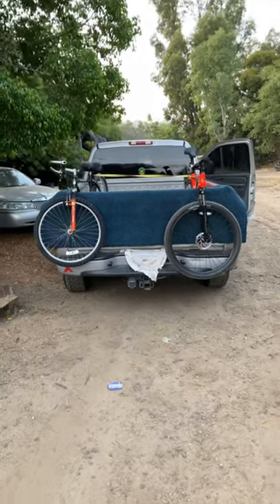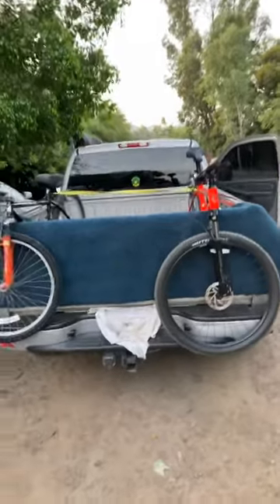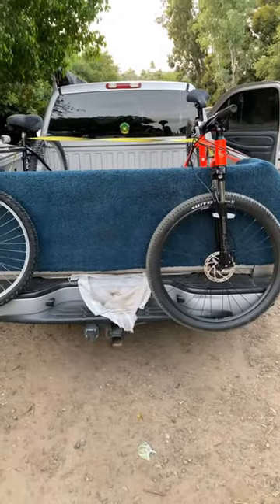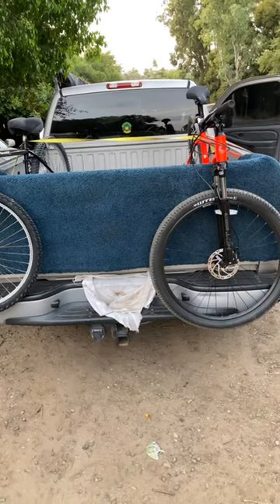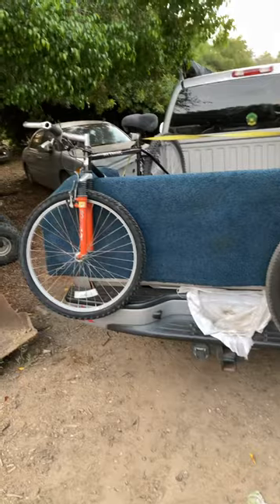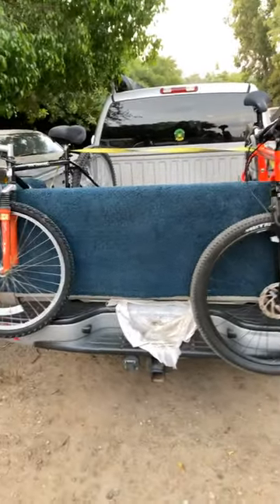I'm going to show you how I loaded my bicycles onto the back of my pickup truck. This is free — all you need is straps. You could use cardboard, a piece of carpet, or a blanket if you don't want to scratch your paint. Throw your protector on to protect your paint — I used a piece of carpet.